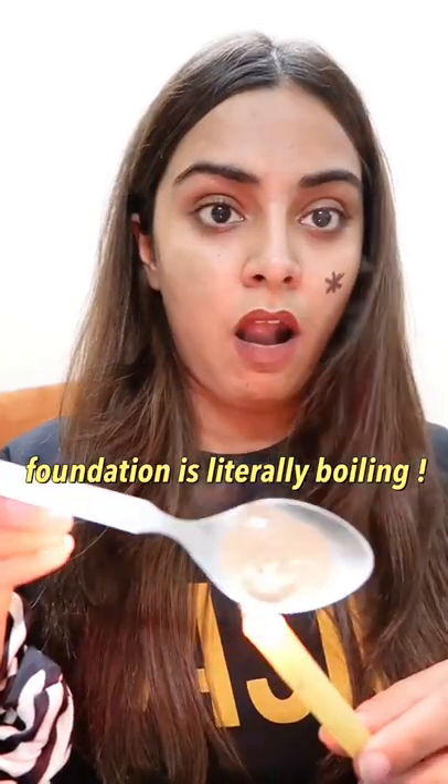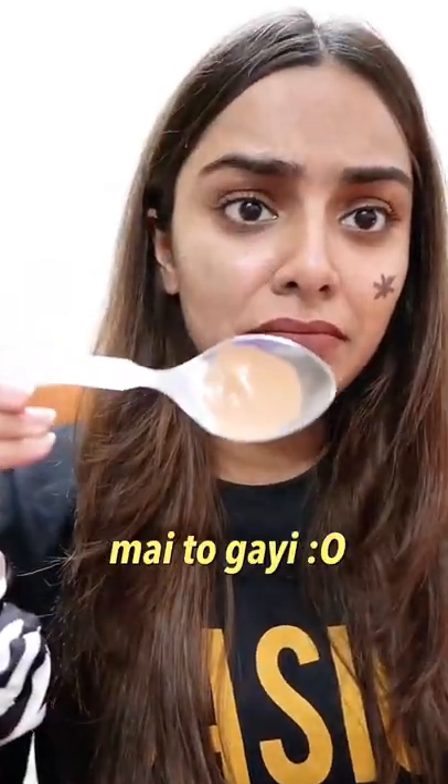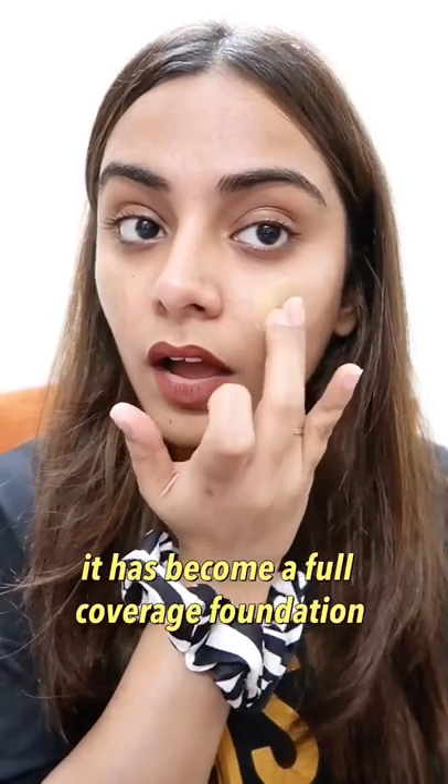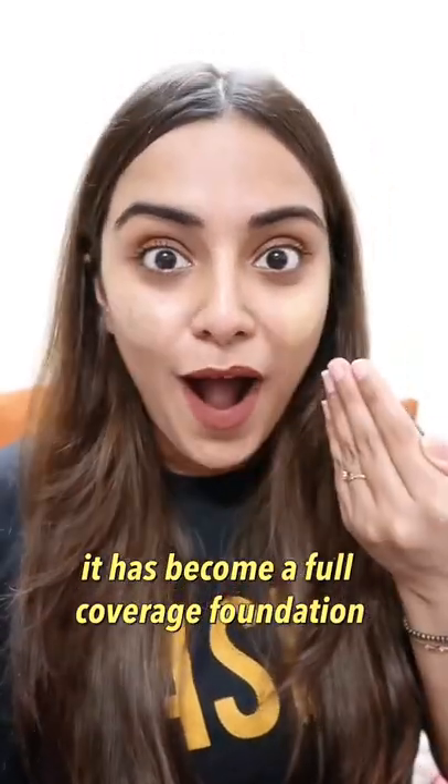I am putting my foundation on my face — putting it on the other side — and I was literally shocked because this actually made full coverage foundation. It became a texture change; it became thick. But this hack definitely works, I will tell you in the comments.